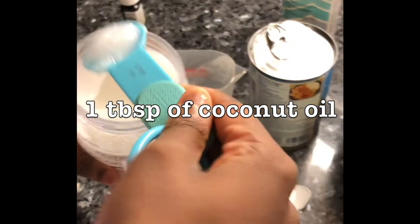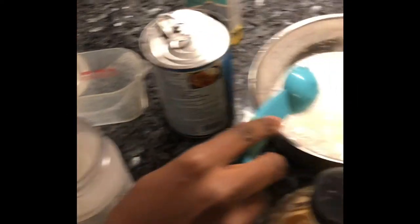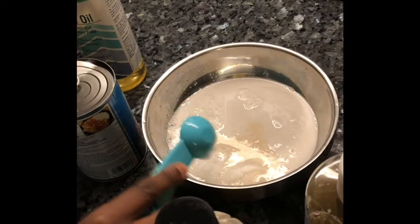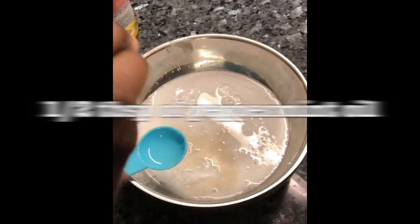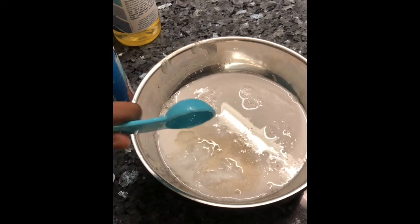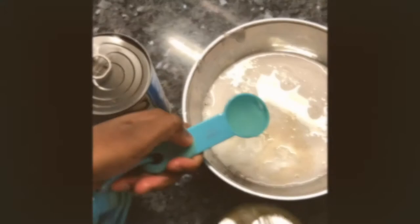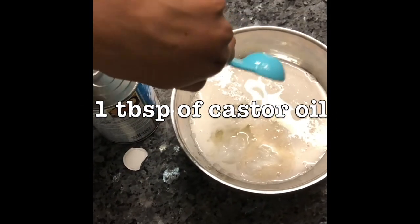Then one tablespoon of coconut oil, half a tablespoon of peppermint oil, and one tablespoon of castor oil.